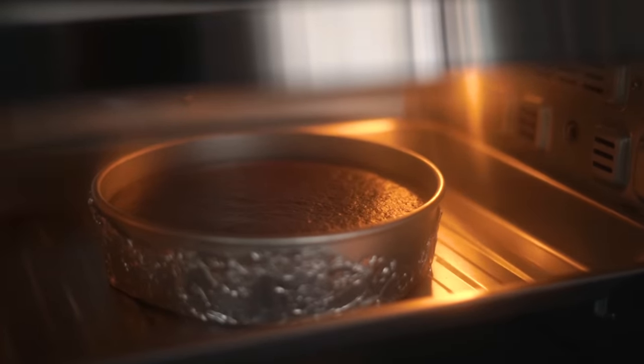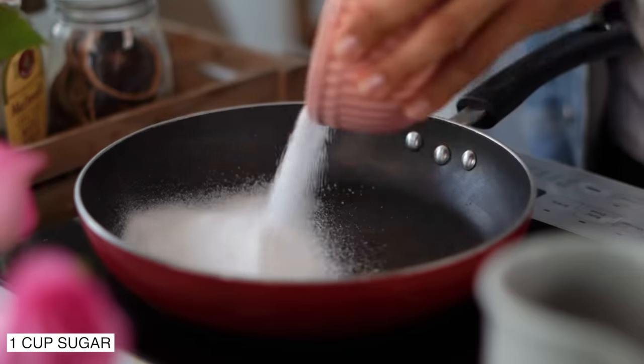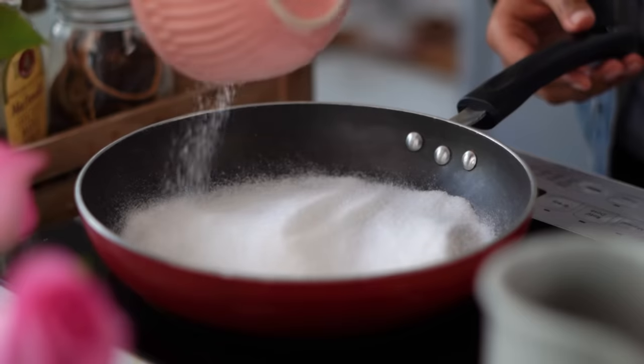While the cakes are baking, let's get the work started on our frosting. This cake tastes amazing with absolutely any frosting, but I'm making a salted caramel chocolate ganache today. The first thing I need is a cup of superfine sugar — I'm going to spread it out into a pan set over medium heat and let it caramelize.